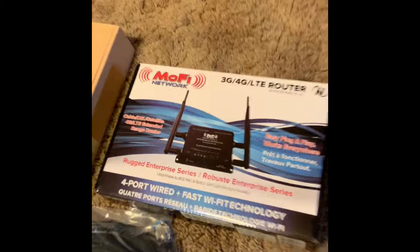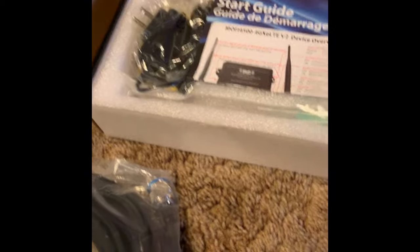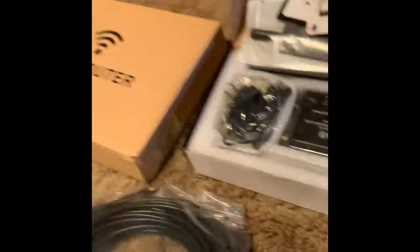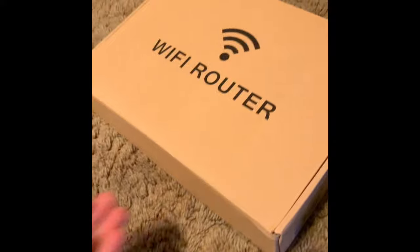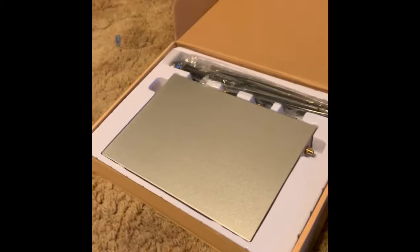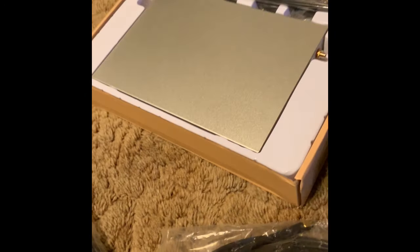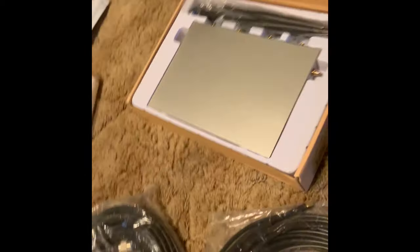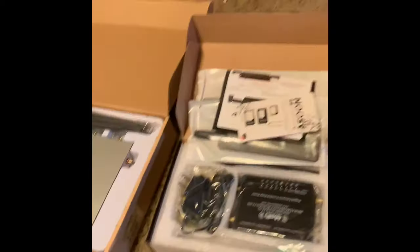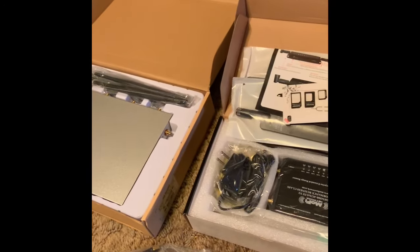This here's the Sprint router — it's the MoFi. And this one here is, I think they call it the CLB router, and this one's on T-Mobile. Both of these they told me have unlimited data. Like I said, I got two of them because I got a business and I want the best speeds I can get, as well as not having any downtime. So I'm going to set these up and we'll see how they work.